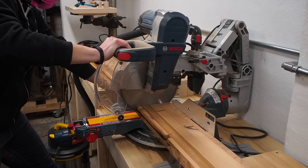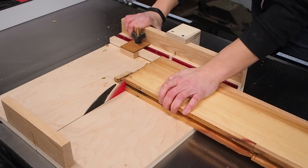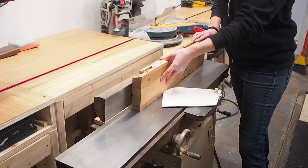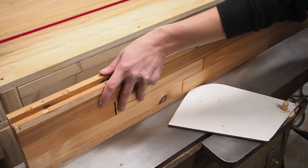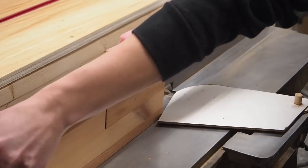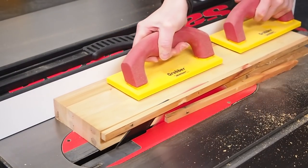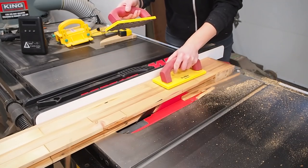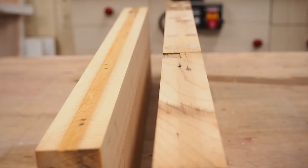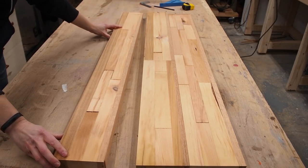I cut my pieces to rough length using my miter saw, then squared up the ends of the smaller board using my crosscut sled. I then ran the boards through my jointer a few times to square up the long edges and prep for glue-up. The last step before that is to trim off the opposite edge to make both edges parallel. All four edges should now be square and the opposing faces parallel to each other, which will make the glue-up a lot easier.